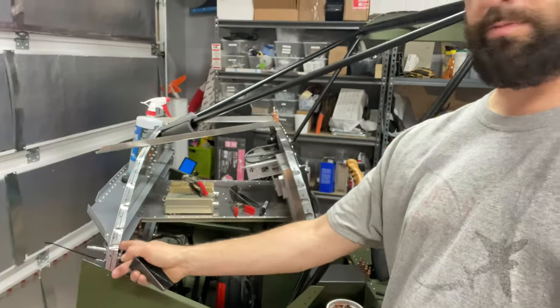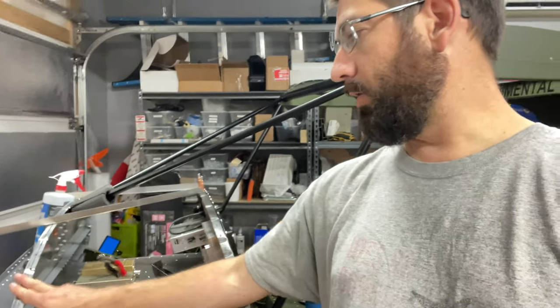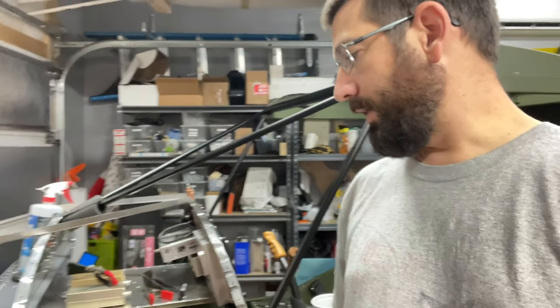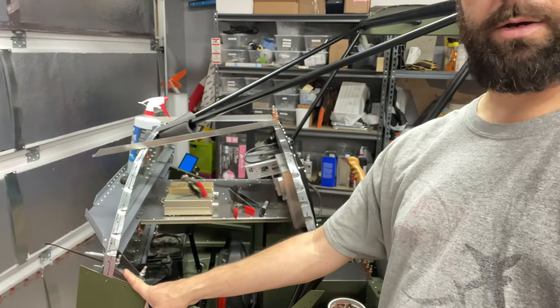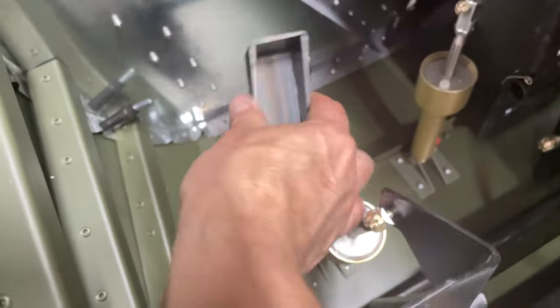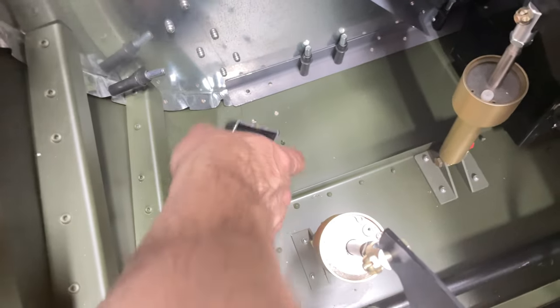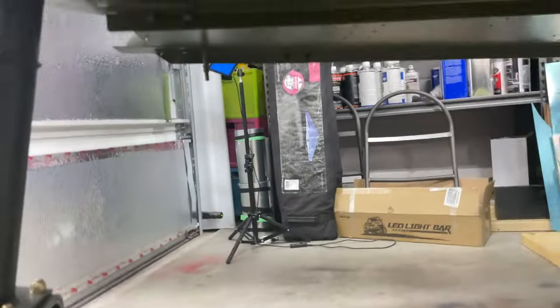These angle pieces mount on the firewall and the engine mount doubler — basically they attach the engine mount to the rest of the airframe along with the firewall. Right down in here we have the lower mount, which goes on these inner set of holes here, comes out down over here, and gets bolted onto this one here.